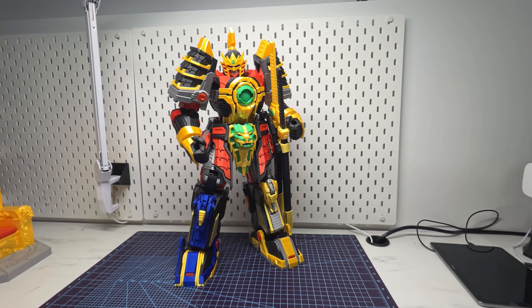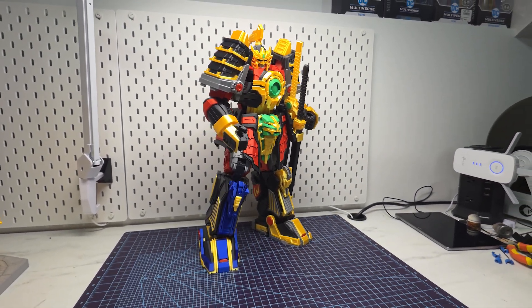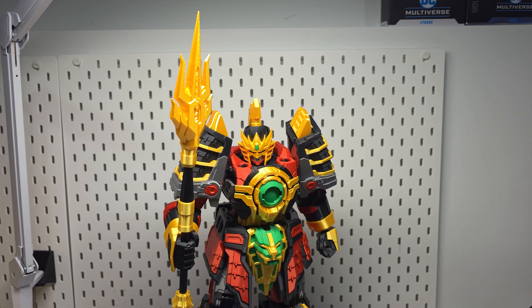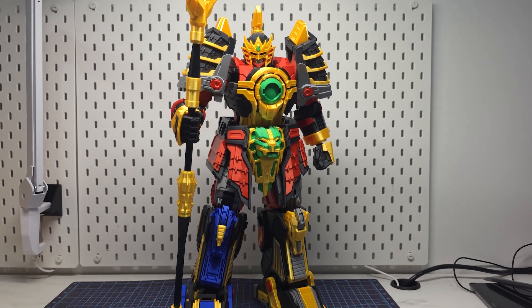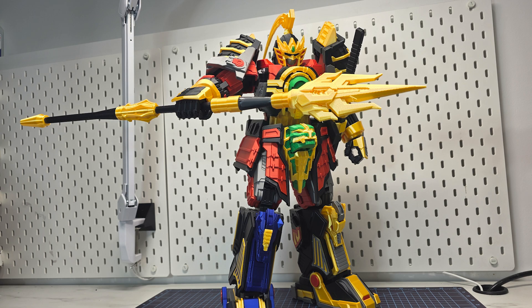Here's the completed Thunder Megazord. Design-wise, this is my favorite out of the three I've made so far — the samurai look just makes it so much better for me. Using silk filament also made it pop more. I have some pics at the very end with the other zords and my custom rangers, so check it out. Thanks again for watching and see you in the next video!